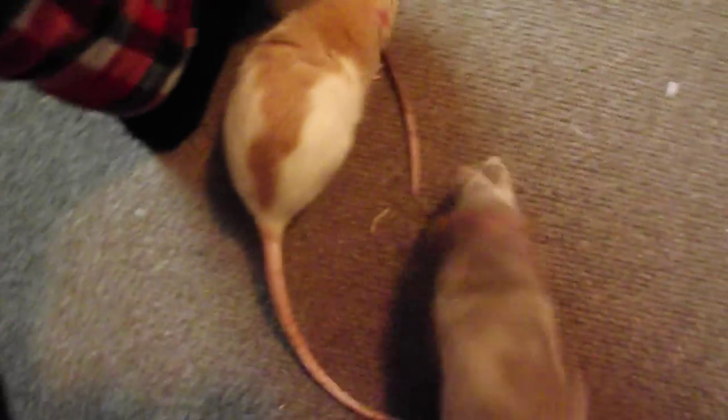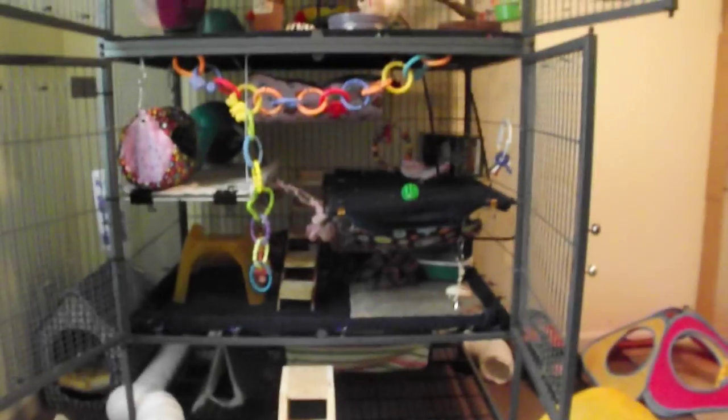I can't go over 10 minutes though so I will try. A lot of people have been asking about my playpen - how we made it and what it's made out of and all that stuff. So I'm actually at home for winter break, so this is my cage at home. There's the ferret nation and here's the barrier.